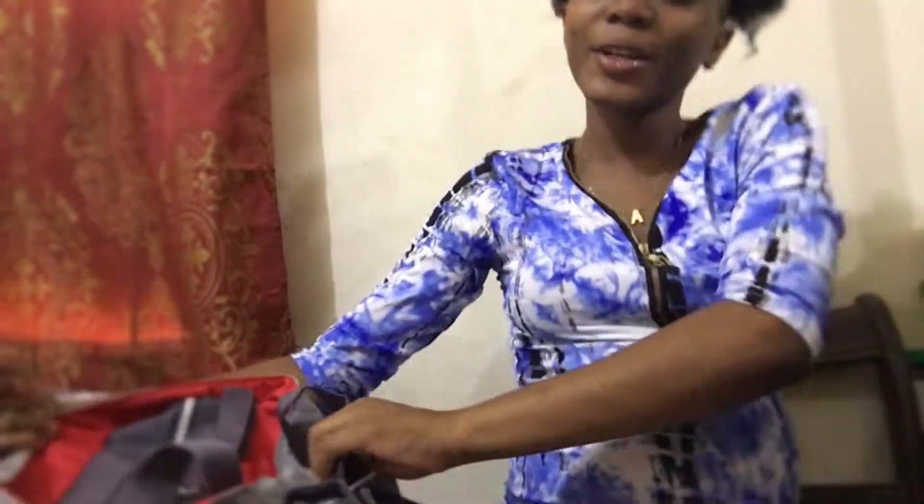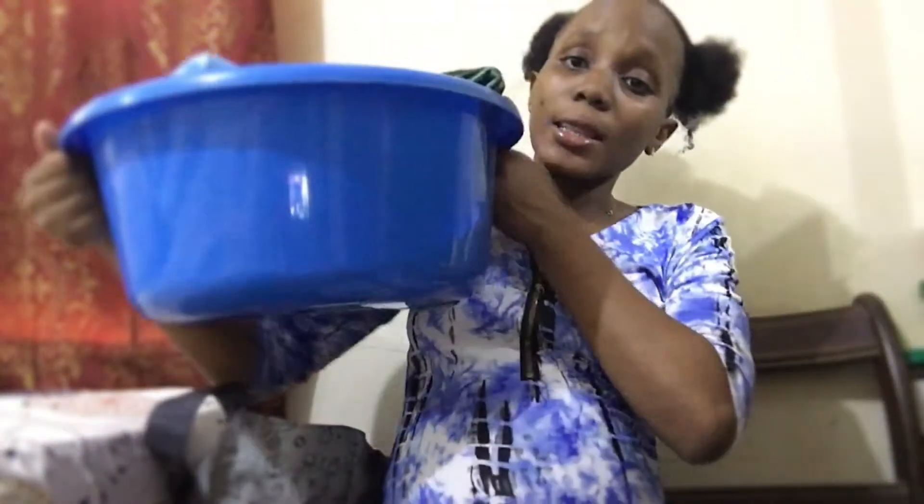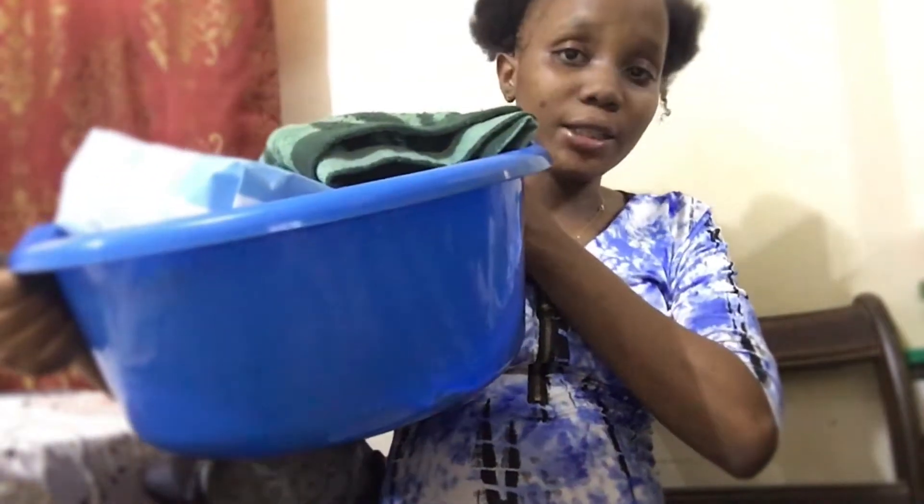With no further ado, let's get straight into this video. We're gonna start with the baby basin. This is the labor and delivery basin - this is what we'll need first when we're going to have our baby.